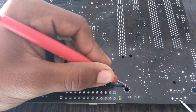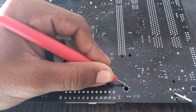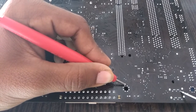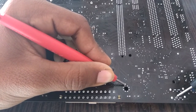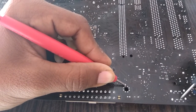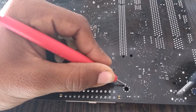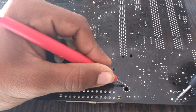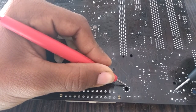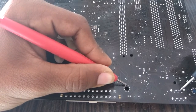Checking the pins: this is a ground, this is a ground, this is also ground. On the second SATA slot: this is a ground, this is ground, this is also ground. These are the data pins — they do not beep with ground. So if there is a beep with ground on a data pin, there is a fault in the southbridge. The data pins of another slot also do not give beeps with ground.